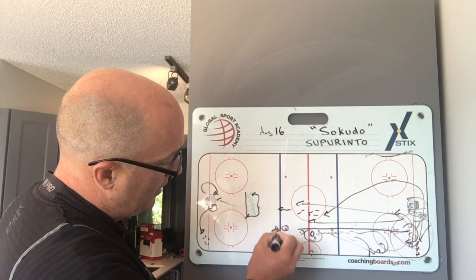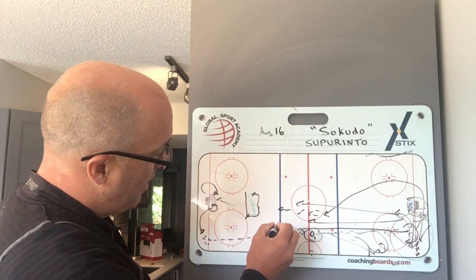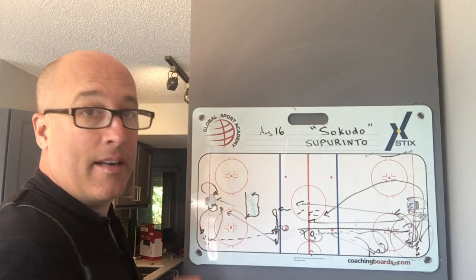This is where we wait on the blue line, not here. So the second pass up to here — have fun with the puck, enjoy the puck, get to the front of the net: shot, screen, tip.